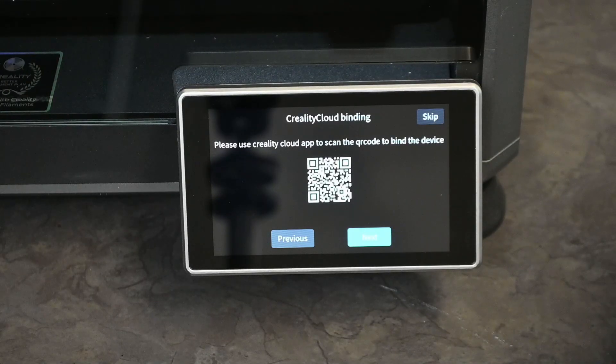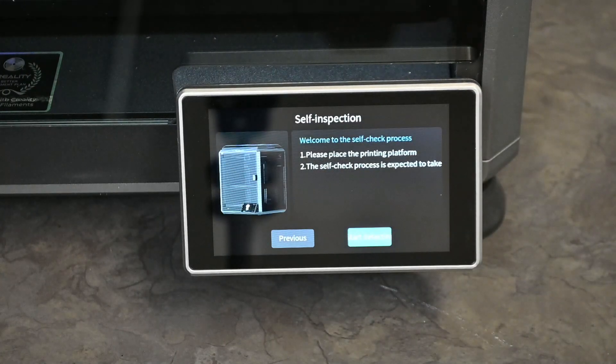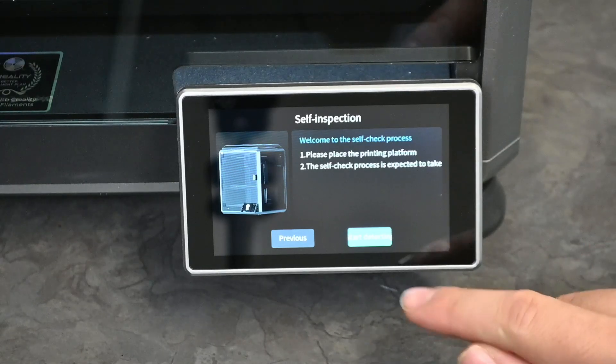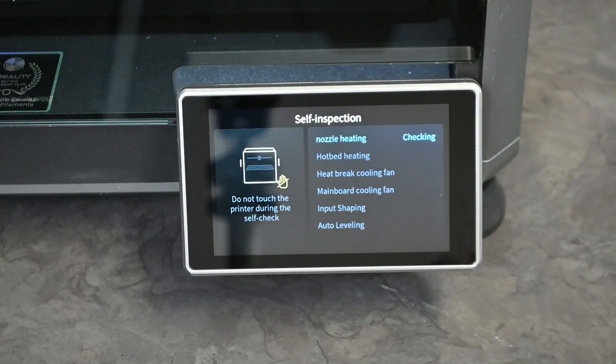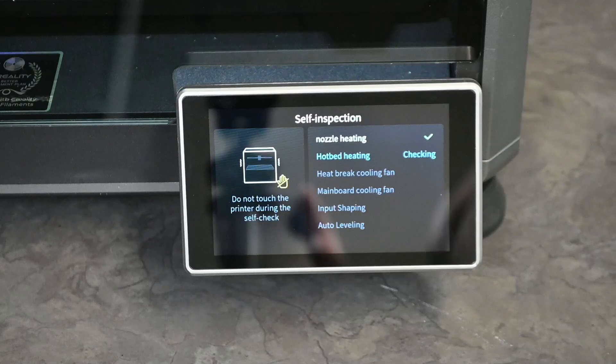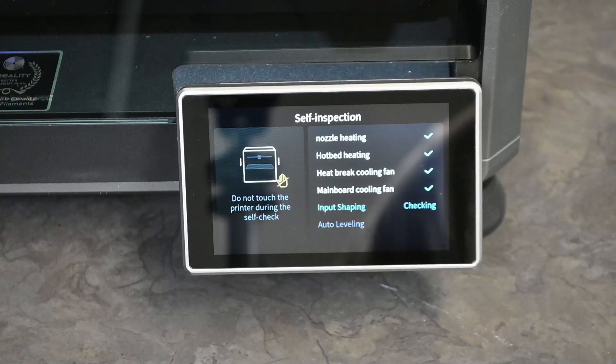I'm not going to be using the Creality Cloud app, so I'll just skip that section. Then we have the self-inspection: welcome to the self-check process — the printing platform is already in place. The self-check is expected to take some time. The UI is a little bit confused at times, but let's do the self-detection. It'll ask us not to touch anything while it checks whether all of the printing functionalities are okay, going through all items listed, and then we can continue forward.